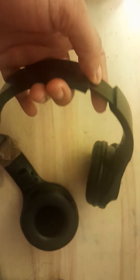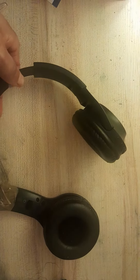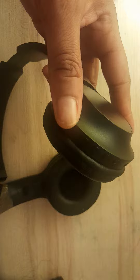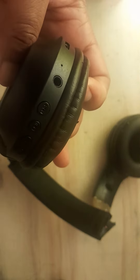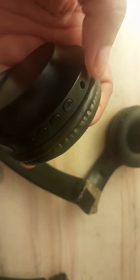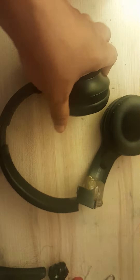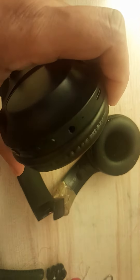They're wireless as well, and the connection is fine — I don't have any problem with it. They also have a port where you can plug them into your phone via the earphone jack, and a separate port to charge them.